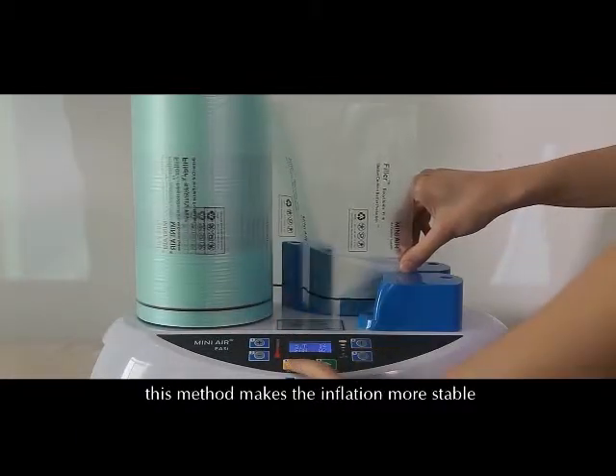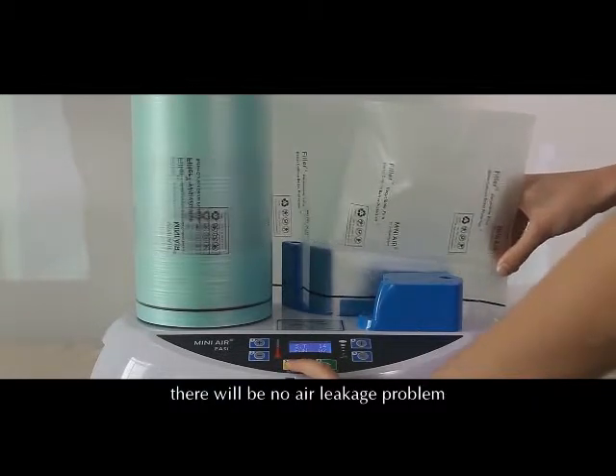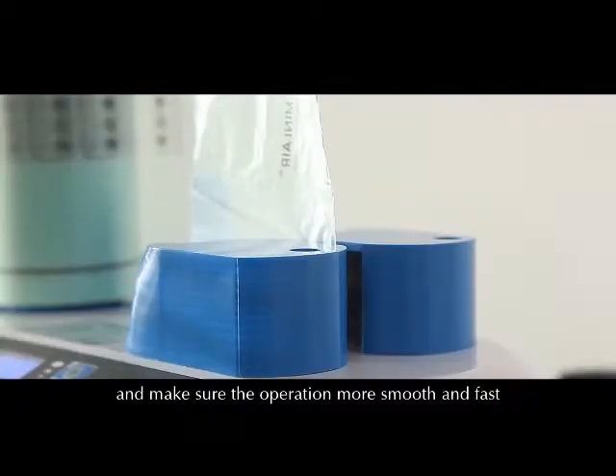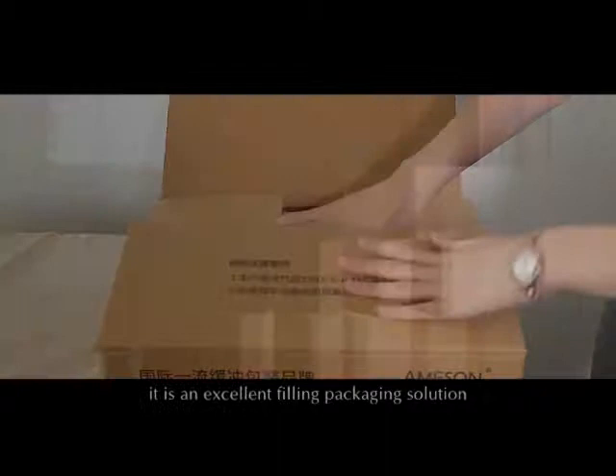This machine uses a flat gas nozzle to inflate. This method makes the inflation more stable — there will be no air leakage problem — ensuring the operation is smoother and faster. It is an excellent filling packaging solution.